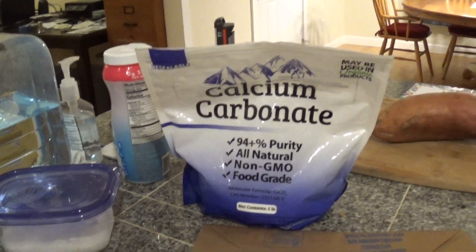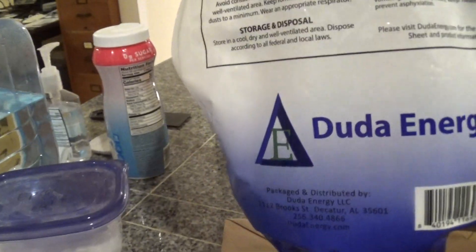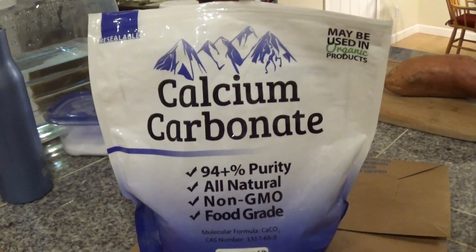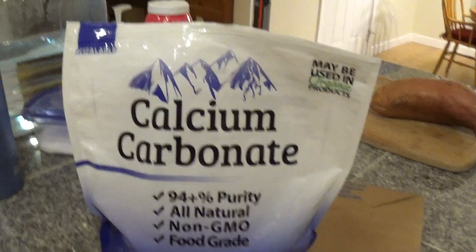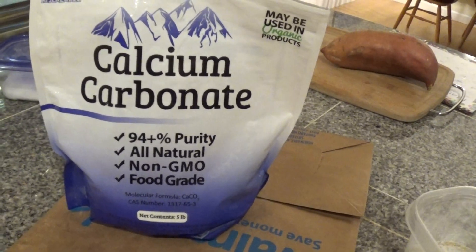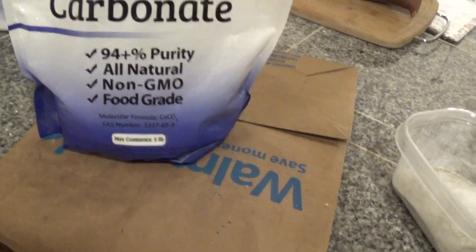And then we have good old calcium carbonate. I've forgotten where I got this, but I swore I'd never do it again because they charge way too much. Any old calcium carbonate will do — you don't have to get fancy stuff — but I kept the bag because I can seal it tightly and it keeps it fresh, whereas the other stuff I get tends to come in a brown paper bag that usually breaks open during shipping and makes a big mess.